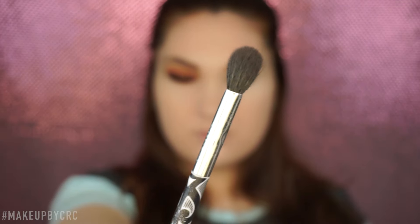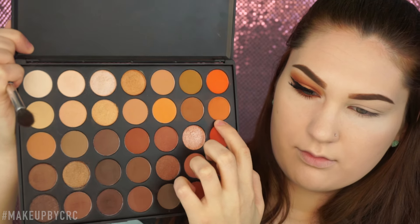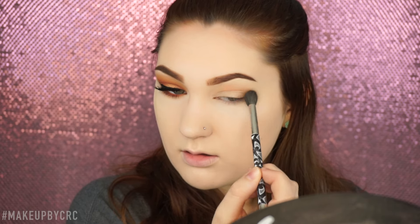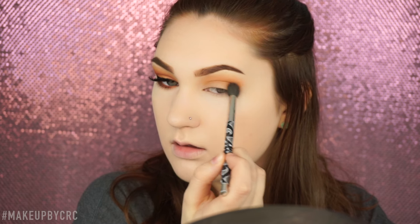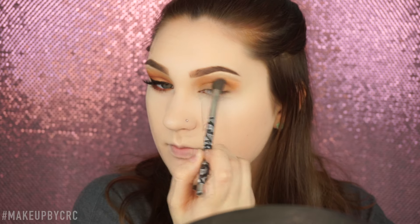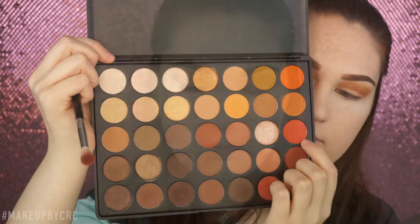Moving on to the eyes, I'm going to take my Morphe 35O palette and this beautiful brush that I've had for years. I'm going to start blending those two colors into the crease. If you want to start with lighter colors and work your way up to the darker colors you absolutely can, but because I feel comfortable using these two darker colors into the crease, that is what I did. I'm just going to keep blending until I get the darkness I want.